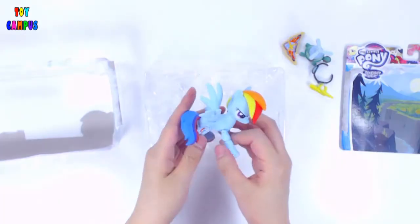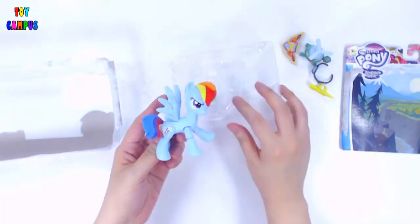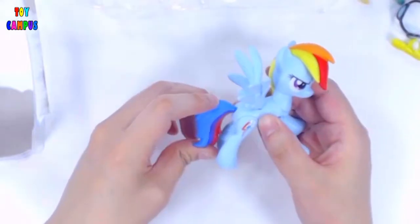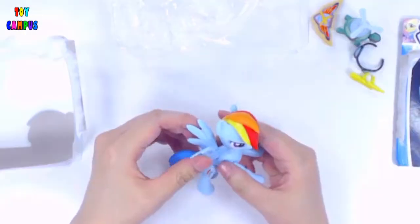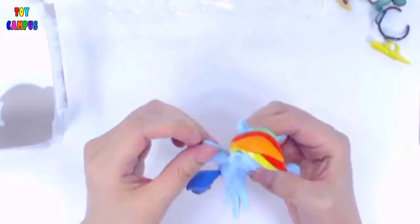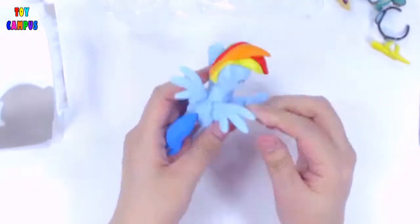Rainbow Dash comes with eight points of articulation, including her tail, two hind legs, two front legs, her front knees, and her head. The head can both rotate sideways as well as up and down. The wings can flap as well.